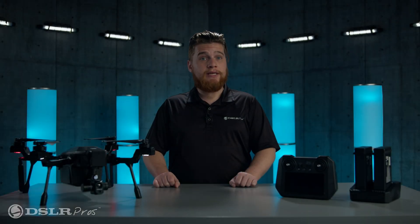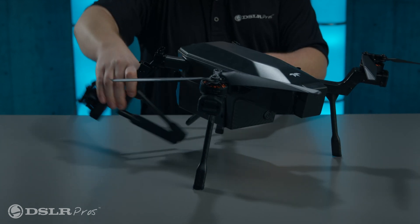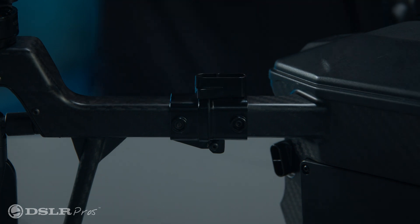If you haven't done so already, take the Cirrus out of its soft case and extend the foldable arms. Then turn the locks clockwise to ensure the arms are locked in place. Be sure the antennas are facing downward for best communication.